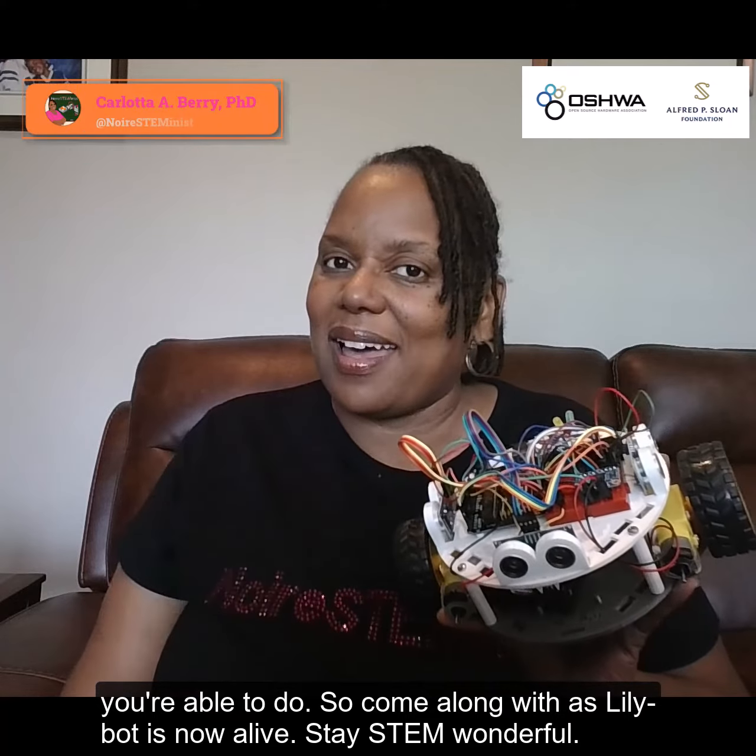So come along with us as LilyBot is now alive. Stay STEM wonderful! Bye!